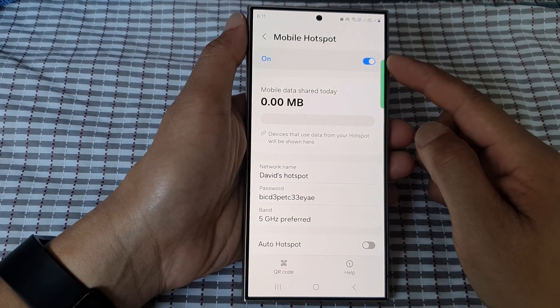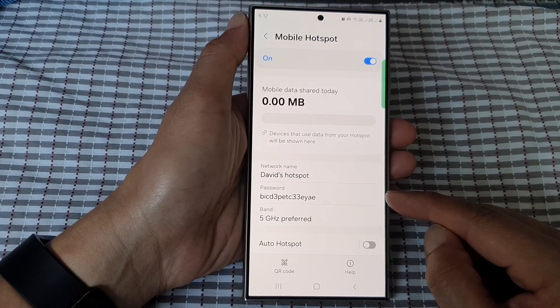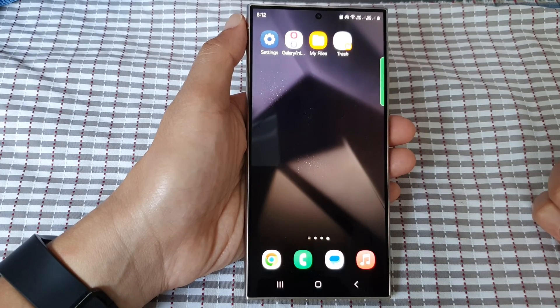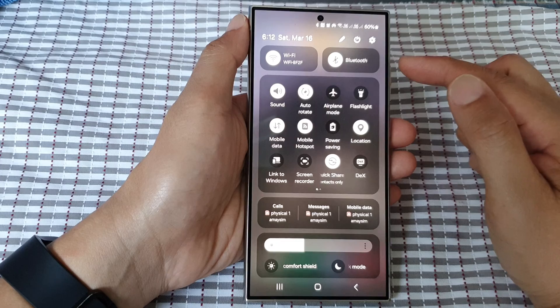How to change the mobile hotspot password on the Samsung Galaxy S24 series. First, tap on the home button to return back to the home screen. From the home screen, swipe down at the top to open up quick settings.